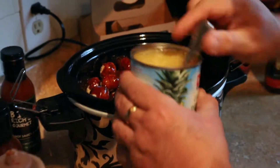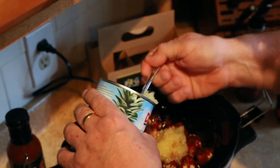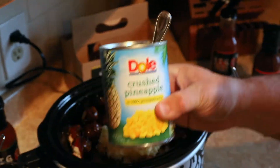I like to put about half a can of crushed pineapple, because it adds a little sweetness to it so everybody can enjoy it. A half a can is sufficient — you don't need much more than that.